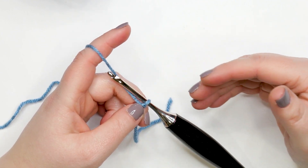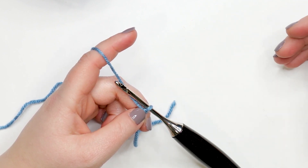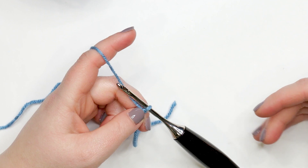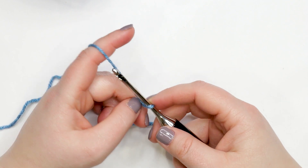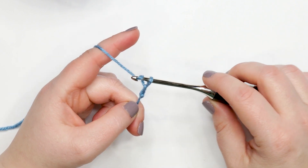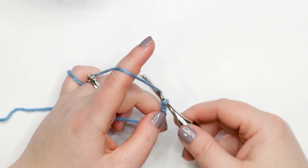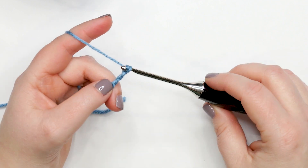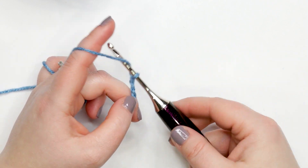Our doll's jacket is worked from the bottom up, so we're creating a longer chain than in other projects, because we're starting from the widest part — the bottom of the doll's torso. We're going to begin by creating a chain of 54. Yarn over and pull through the loop on your hook repeatedly until you have 54 chains. Pause your video and do that now — I'll meet you back here to show you how to start row one.